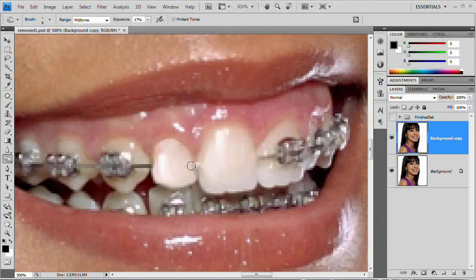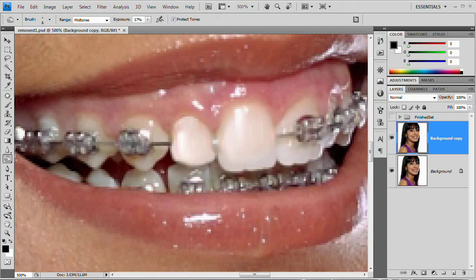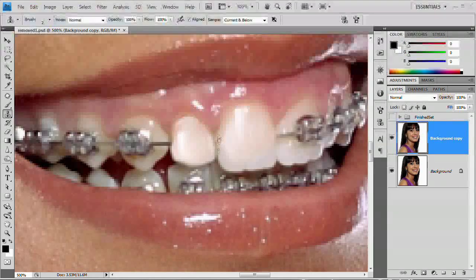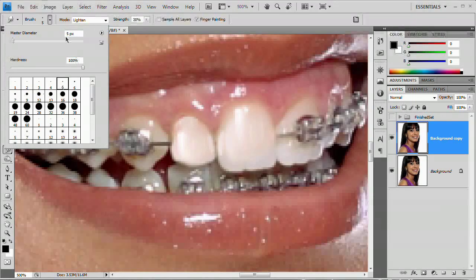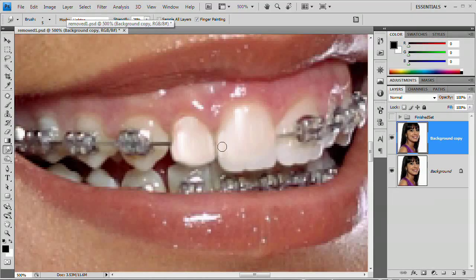One other thing you'll notice is there's a bit of that metal wire right there between the two teeth. The way to get rid of that is actually pretty simple — we're just going to use the clone stamp tool. I'll downsize the brush size to about two and select right here at the dark pinkish-yellowish stuff between the teeth, and just paint it away nice and gently. Then I'm also going to clone stamp or sample somewhere out on the tooth and add a little bit to the side of each tooth. Then just grab that smudge tool again and smudge it right in.